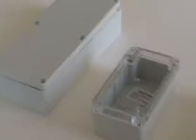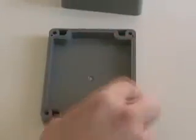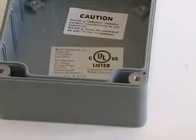The NEMA rating is met by having the cover seal with a silicone gasket. As you can see the silicone gasket, they meet IP65 rating and UL508-4X and UL94-HB flammable rating.